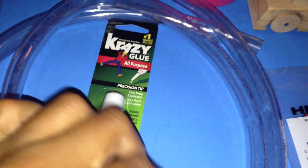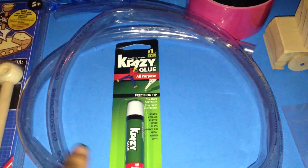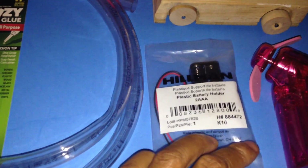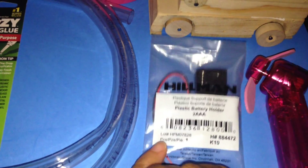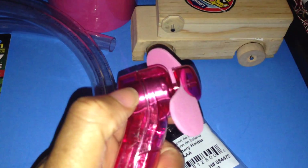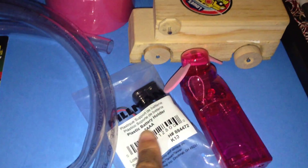Crazy glue from the Dollar Tree you can pick up. Tubing from Lowe's — I picked this up in the plumbing section, just cut off a piece, and it came out to maybe a dollar or two. This I also picked up at Lowe's — this is a plastic AAA battery holder. And this fan comes from the Dollar Tree. I would not use the fan itself but remove the motor out of it, throw away the rest of the casing, and you can hook up this motor to the battery holder and create something.